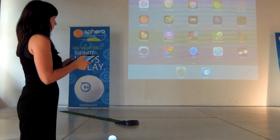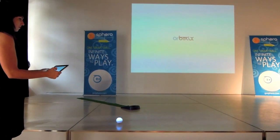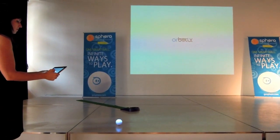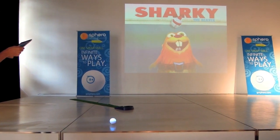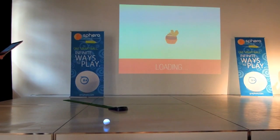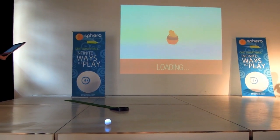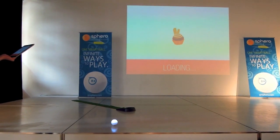Using the sensors inside the ball, the sensors inside the phone, the shape of the ball, the color of the ball, and some advanced math to detect where Sphero is, we overlay 3D characters on top of or around Sphero.